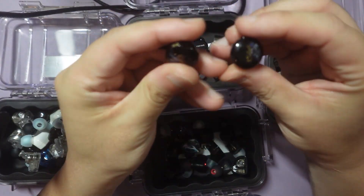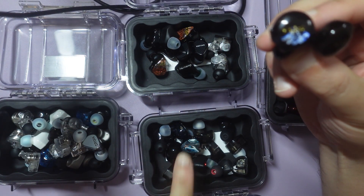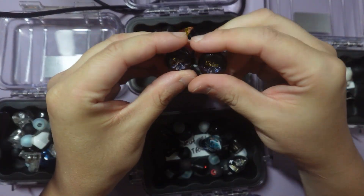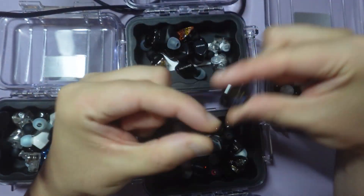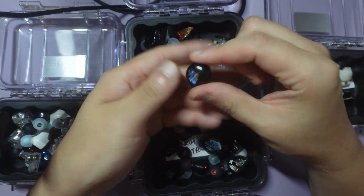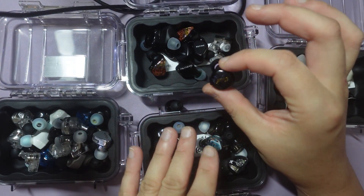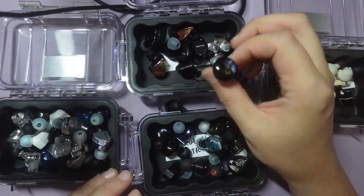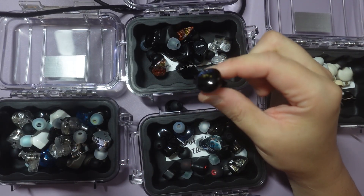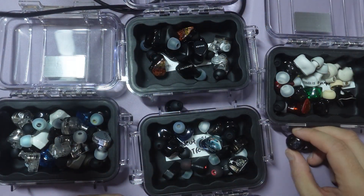The last one is the Pandemon 2.0. I actually don't know where this goes — it's not neutral, and it's definitely not neutral bright. It might be closer to neutral warm, or it might be a U-shape. It's a very sleepy, chill sound. It's one of those things where when you listen to it you're like eh, but then it grows on you. The comfort trumps all — it's so comfortable. It's one of my favorite IEMs. That's all I gotta say. Bye.